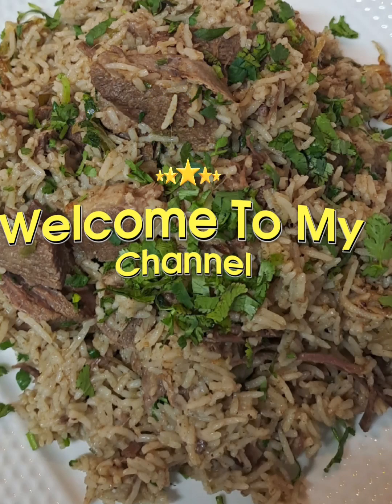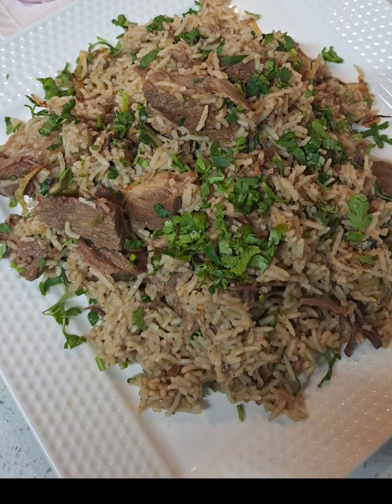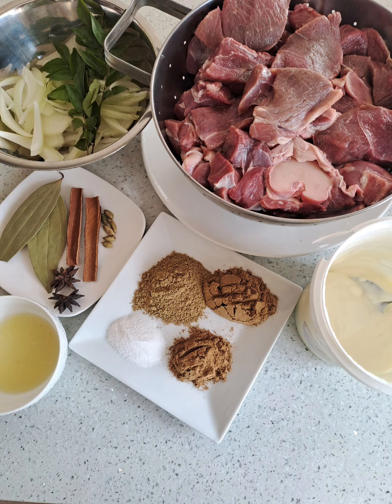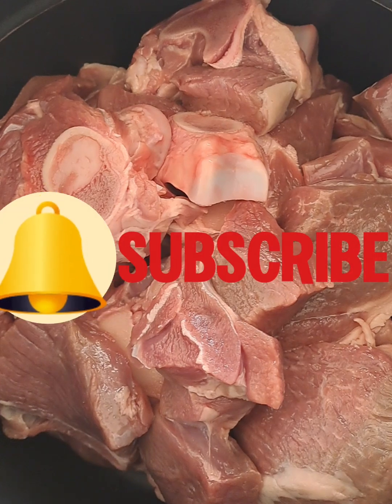Welcome to my kitchen. Today we are making a delicious lamb palau. I'm using a leg of lamb which has been sliced, cut up, rinsed and ready to cook.